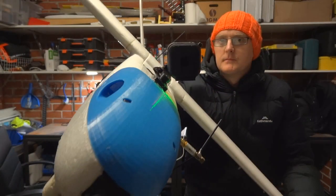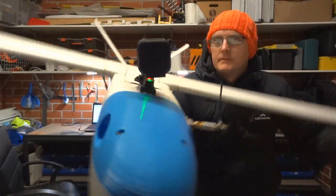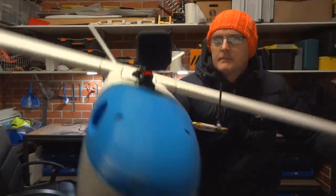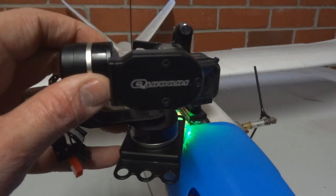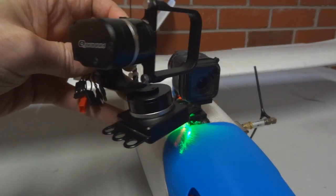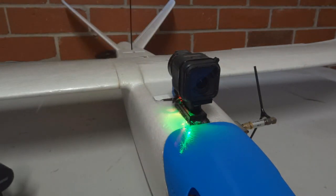Hey guys, Stuntdouble here. I'm trying something new on the Mini Talon. This is a single axis roll gimbal for the GoPro Session. You might have seen some of my other vids where I was using this three axis quantum gimbal. Well, this stopped working so I had to come up with another solution.